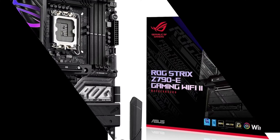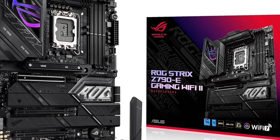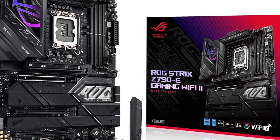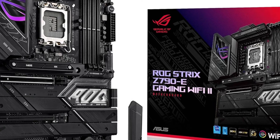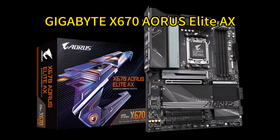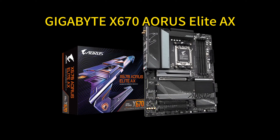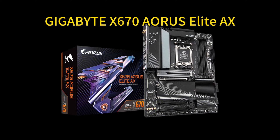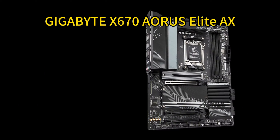With a beefy power design, advanced cooling, and abundant I/O, the ROG Strix Z790E Gaming Wi-Fi 2 is ready to push the RTX 4070T Super to its limits.